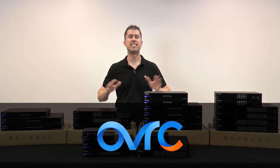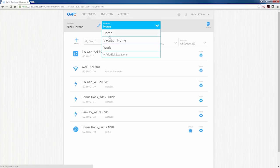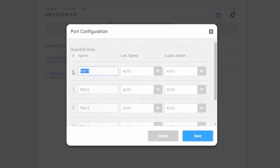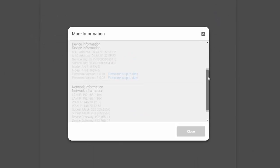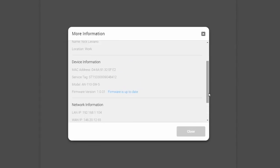Oversee enhances the entire line with remote access for a level of support the competition can't touch. Imagine having remote access to every switch on any job — enabled even on the most commonly used ViPort. You can name ports, you can reboot the device, you can get network information, and you can get basic device information.